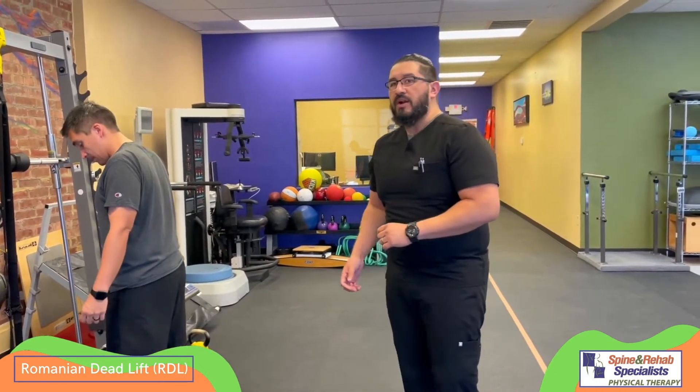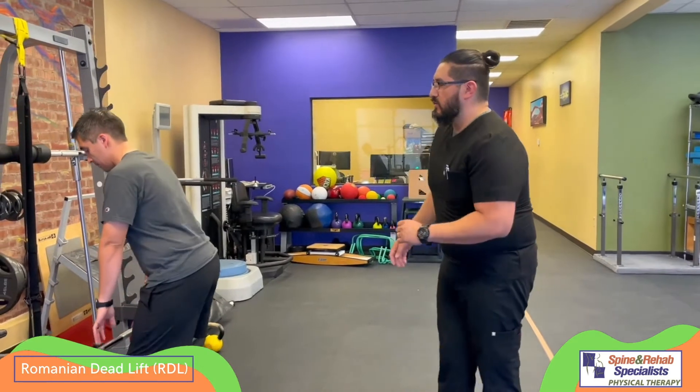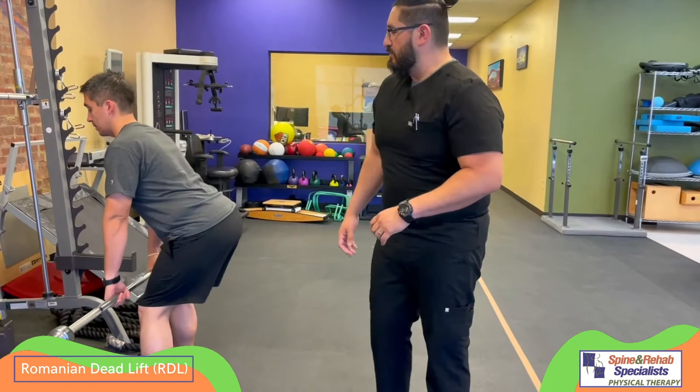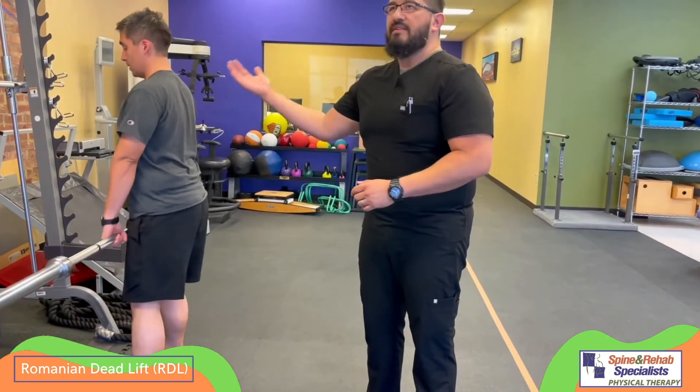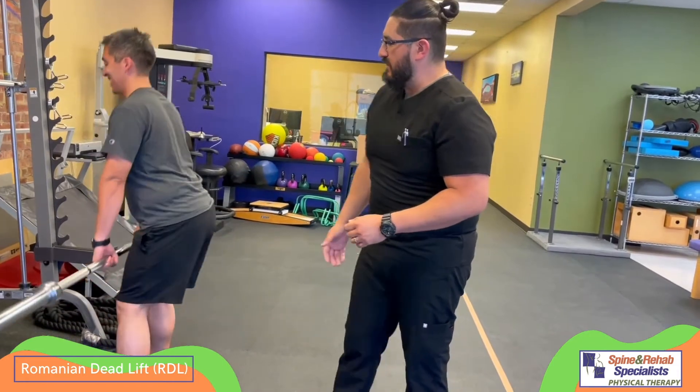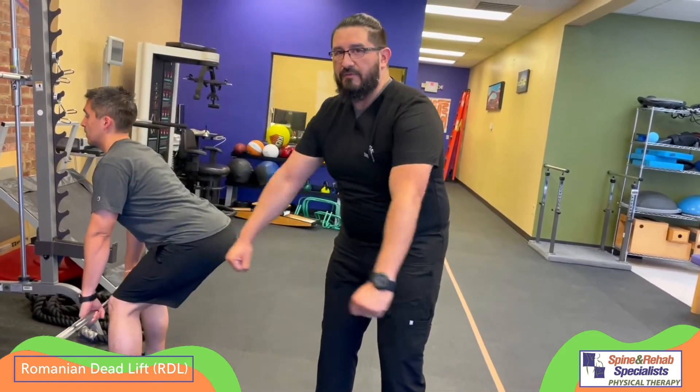It's the same movement even if you're using a bar. Chris is going to grab that bar, gripping it tight, keeping the bar close to his body, and he's going to push the hips back, bending forward at the hips — not at the back. Notice how the bar is staying close to his body and not drifting out in front.